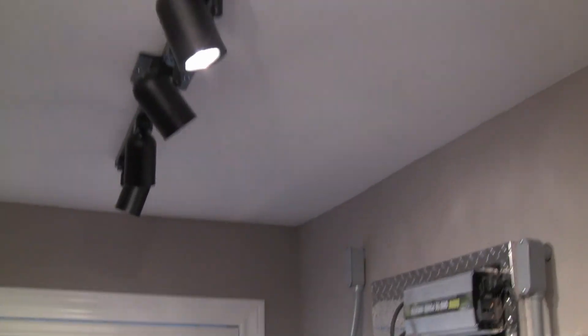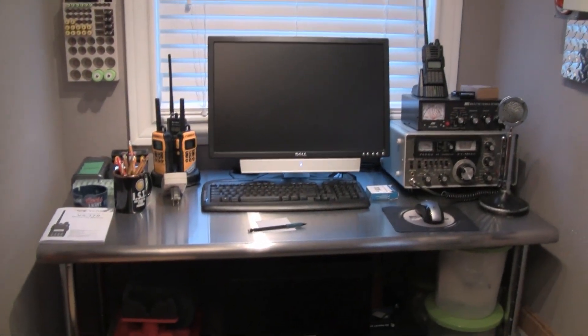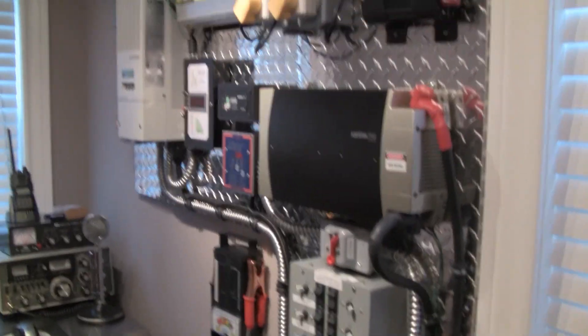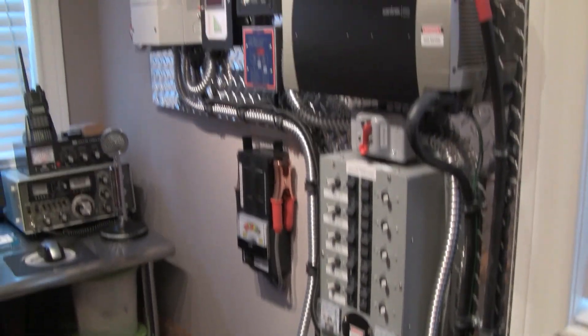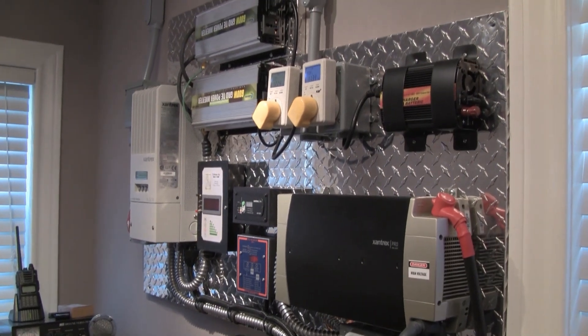And I put some new lights up too to kind of light everything up back here, and that works real, real good. I'll shoot you another video here pretty soon — I'm working on a couple more. Thanks for watching. Please subscribe. Bye.